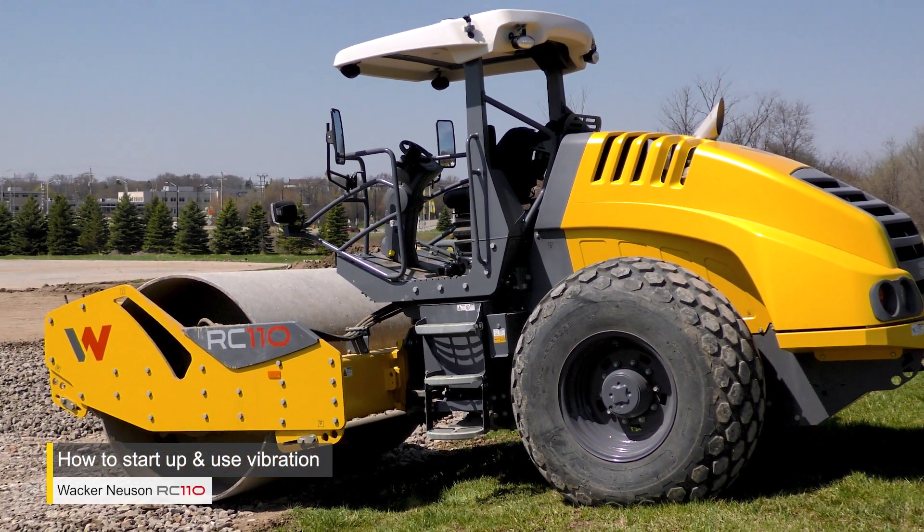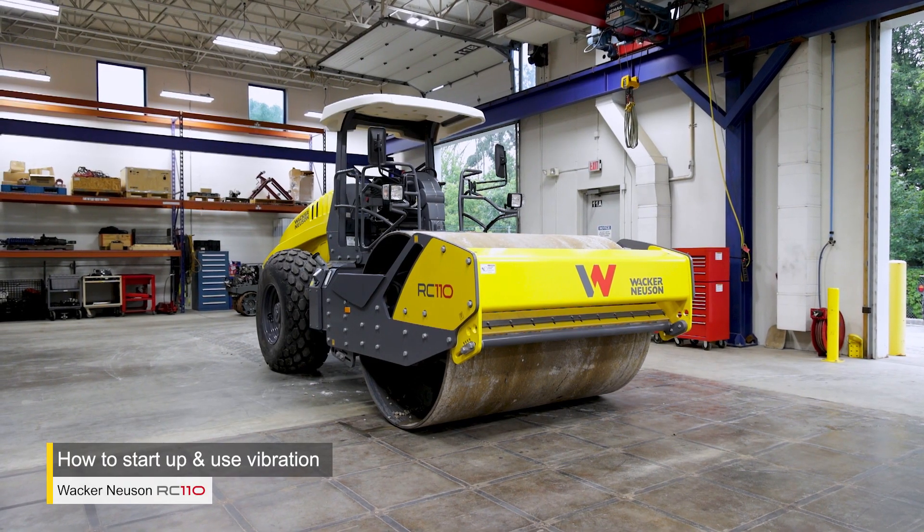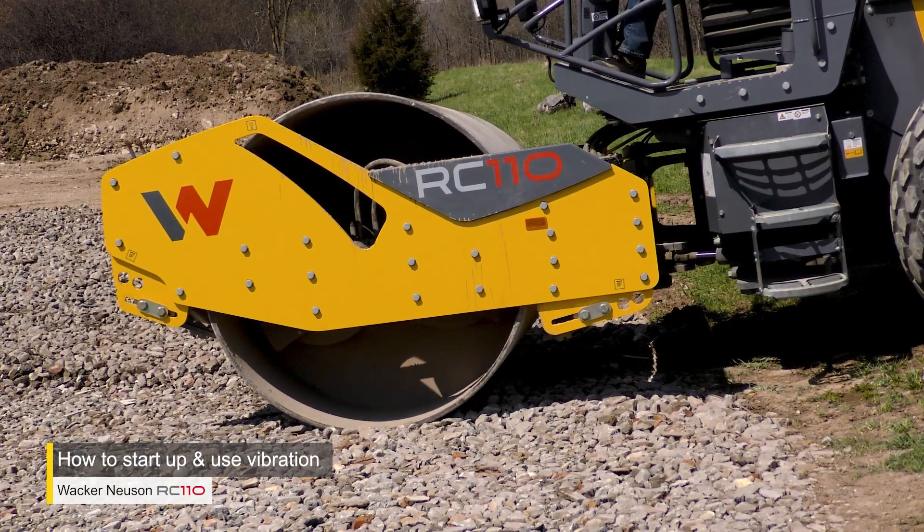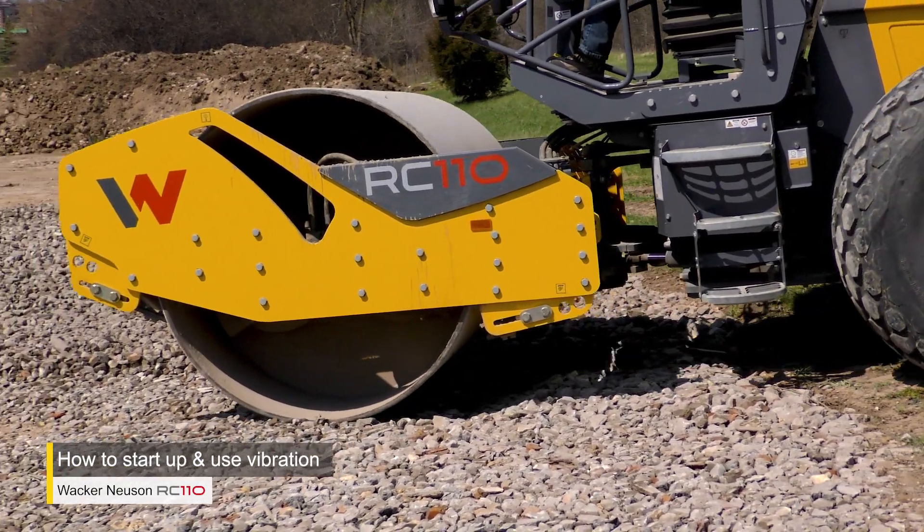Welcome to the Wacker Neuson University. In this video, we'll show you how to start up and run the RC110 Pro Roller, and how to put it in automatic and manual vibration mode.